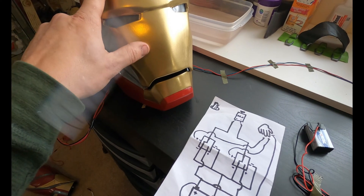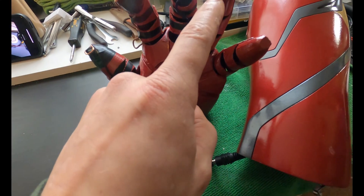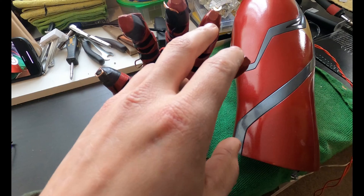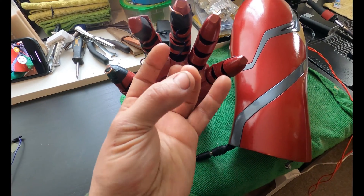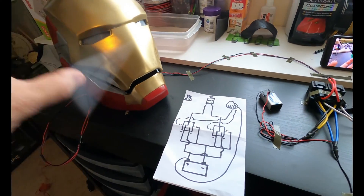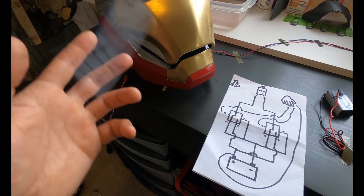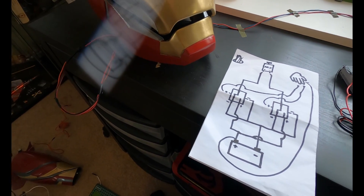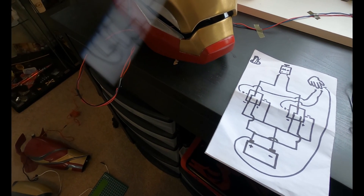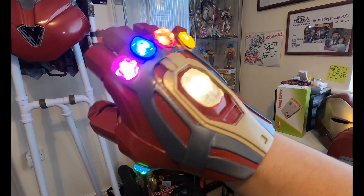So I can interrupt the circuit going to the eyes — when the mask closes the lights turn on. I'm going to add a third wire to the other glove, and that will let me turn the eyes on and off. I can click and the eyes go on, click and the eyes go off while the mask is closed. That way I can walk around with the mask down but still see, because it's hard to see out when the LEDs are on. I won't have to walk around the convention with my mask up the whole time.